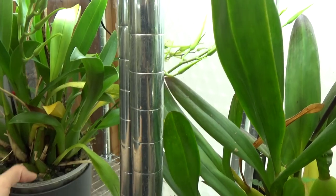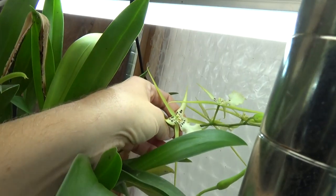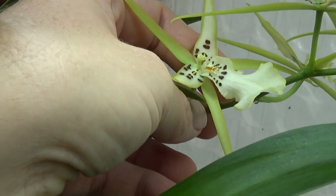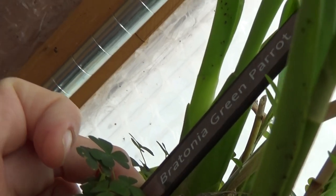And in here I have what I believe are Screen Cameras. Let me zoom in — also very beautiful. I really like those creamy green colors. And here's the tag — Green Parrot. There you go.